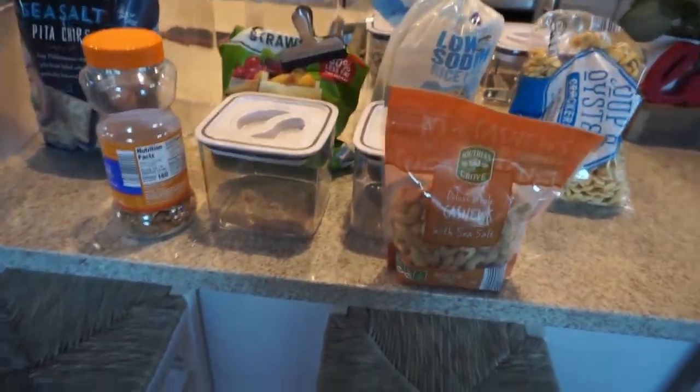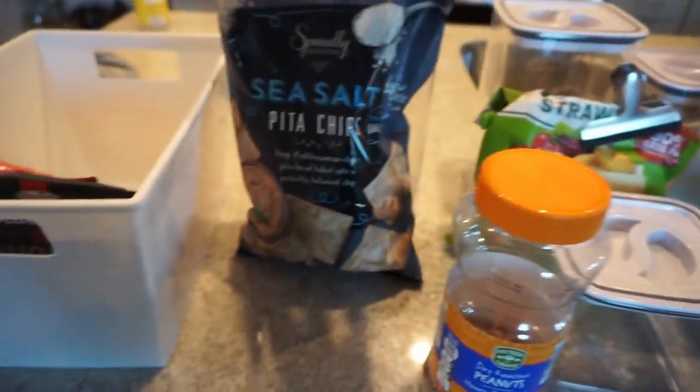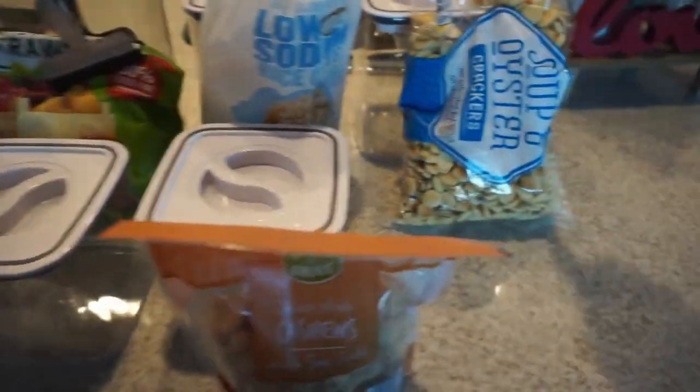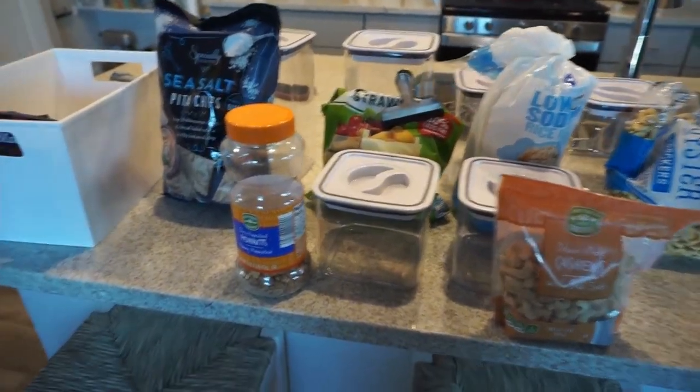These are kind of staple items: we always have cashews, regular dry peanuts, pita chips, veggie straws on rotation, rice cakes, and oyster crackers. Those are things we always have that I can refill those canisters with.